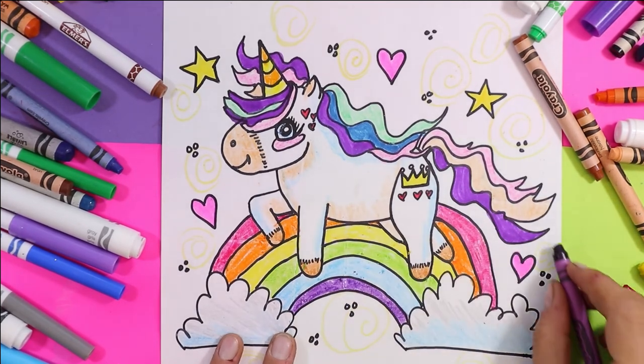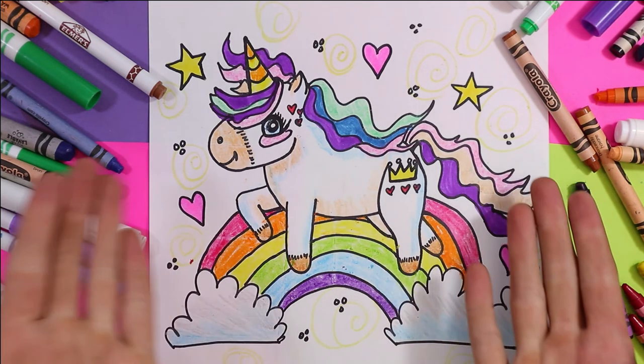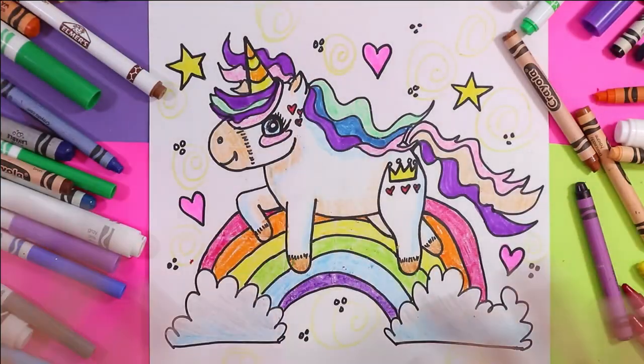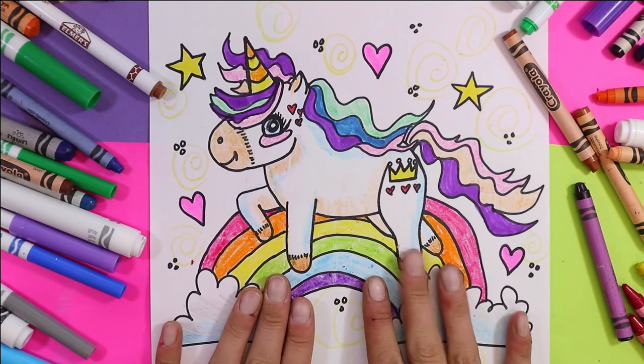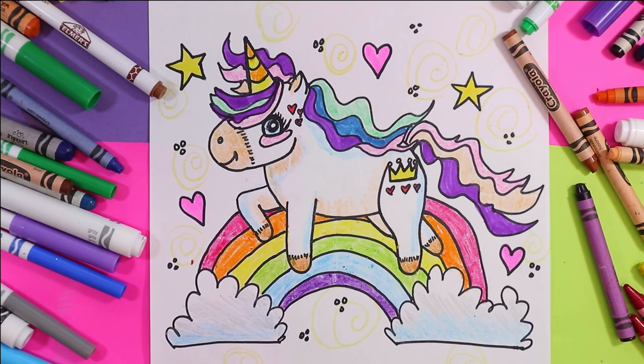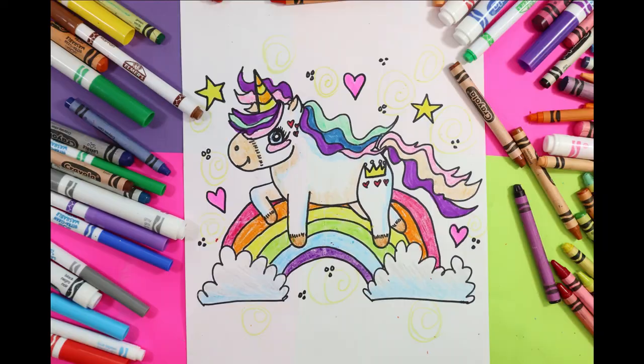And just like that, our magical little rainbow unicorns are done. I would love to see your finished unicorn, so make sure you take a picture and share it on social media — don't forget to tag me at Ms. Art-Tastic. I would love to share it on my Instagram feed, so share it on Twitter or Instagram and I will be sure to repost your beautiful little unicorns. Art-Tastic Nation, that's the end of this episode — tune in every Tuesday evening for the premiere of the next episode, and don't forget to subscribe to the channel.